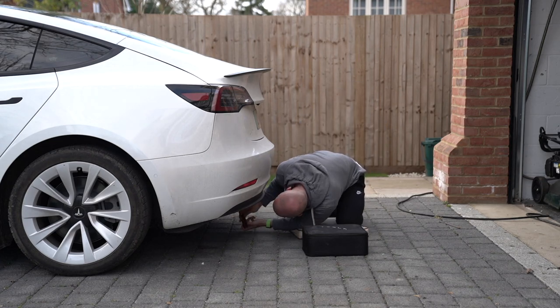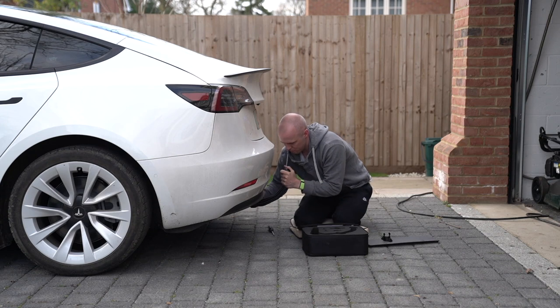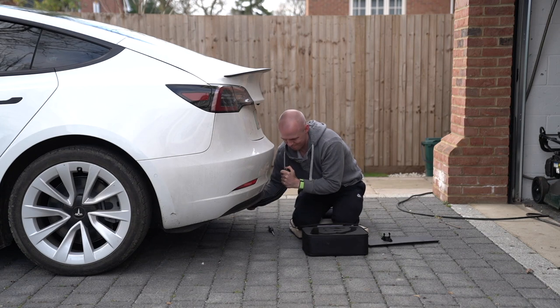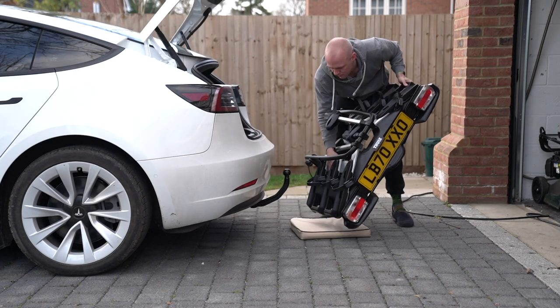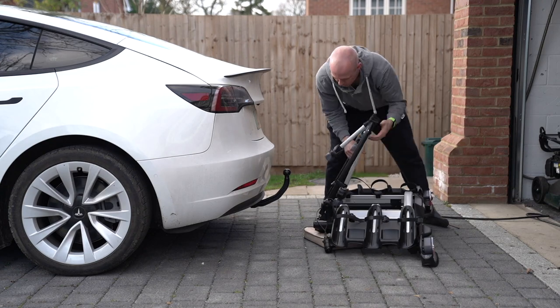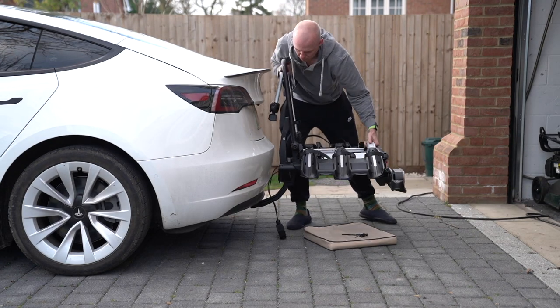I plan on doing lots of trips in my Model 3 with bikes on the back, so I wanted to do a little experiment to see how it impacted the range of my Tesla Model 3. This isn't a very scientific video — it's more of a guide, as I didn't repeat the same journey with and without the bike. Instead, I did a one-hour drive to London: there with the bike and back without it.